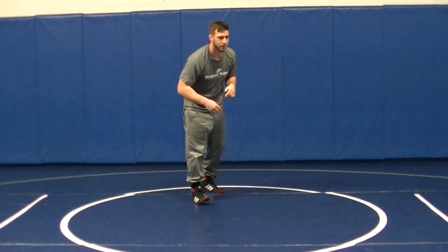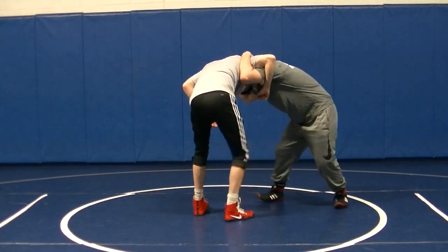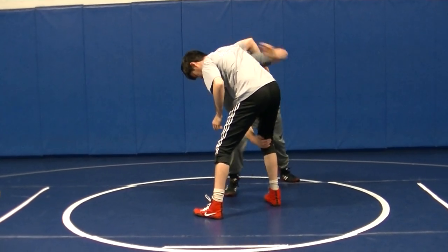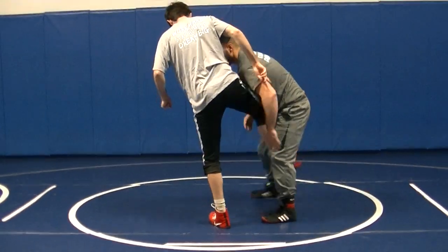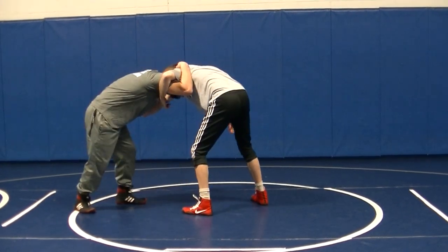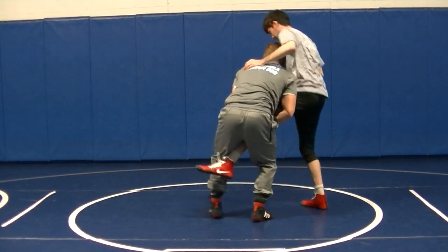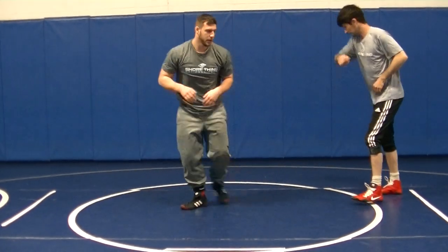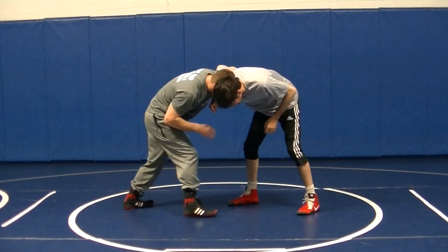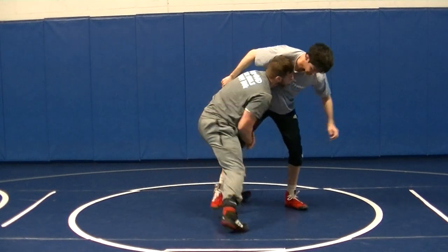So with a partner: club, jam an underhook, circle, I'm going to pop, reach, drive right in. Club — right here — position, reach, slant to it. Head position, circle, reach, pop, look to it.